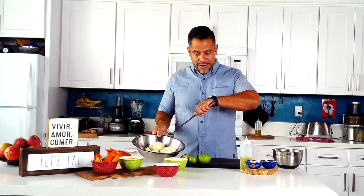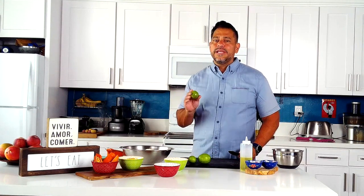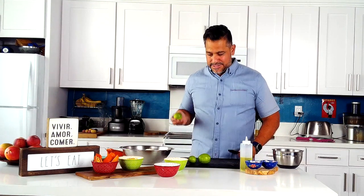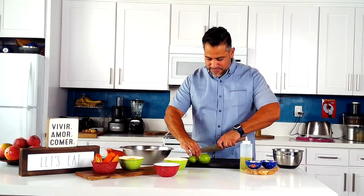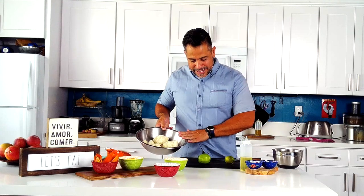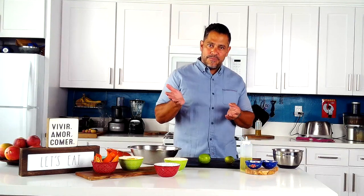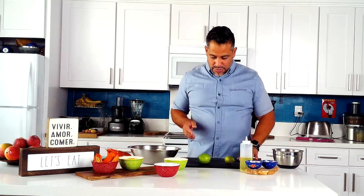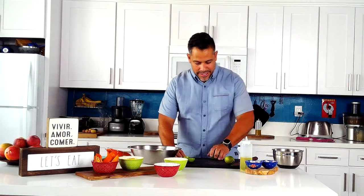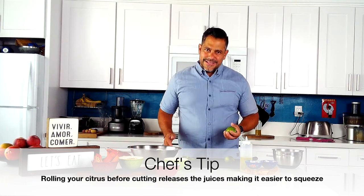We're going to add some lime juice. If you have lemons instead of limes, just use lemons — it's okay. I have some limes here for four potatoes. Limes are a natural thing so there's no exact tablespoon measure. Before I cut them, here's a little secret: roll them on the counter. I've heard of people putting them in the microwave but I think that's silly.